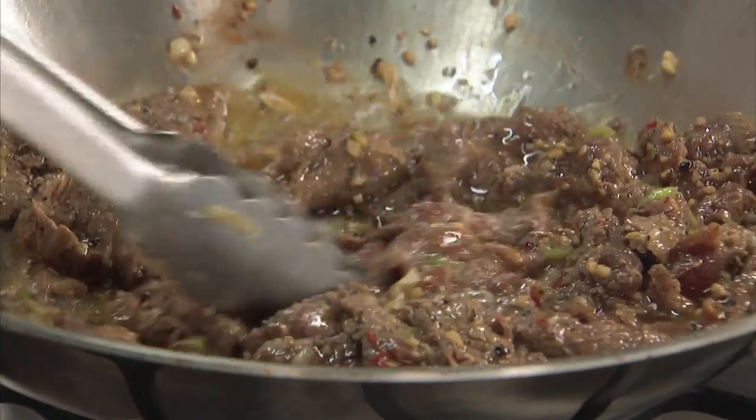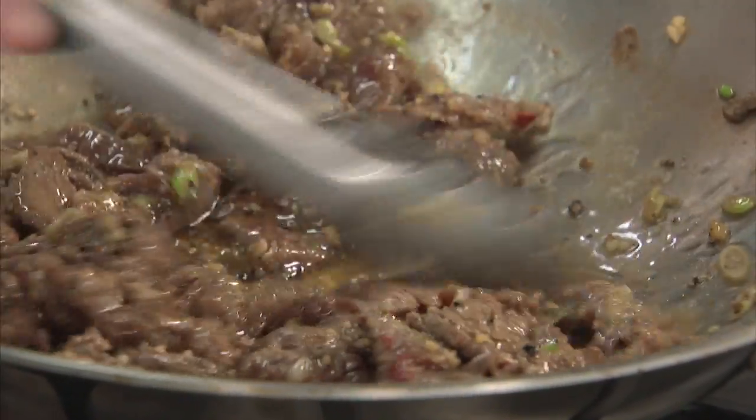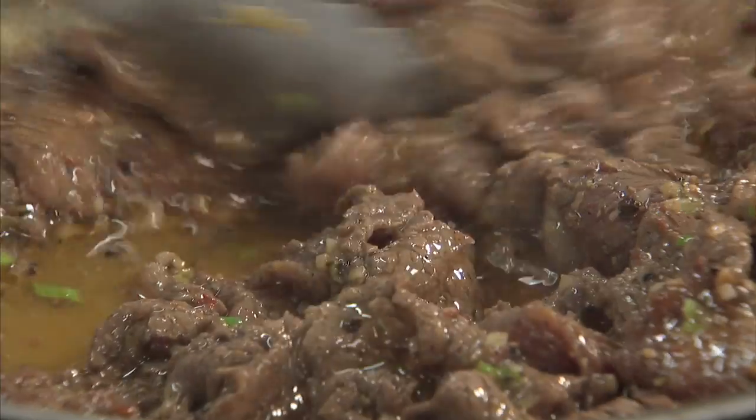This meat is basically done — it's still rare, not at all cooked through, but it's going to cook a second time. When you have all this oil, this is how you get that lusciousness in all those great Chinese stir fries.